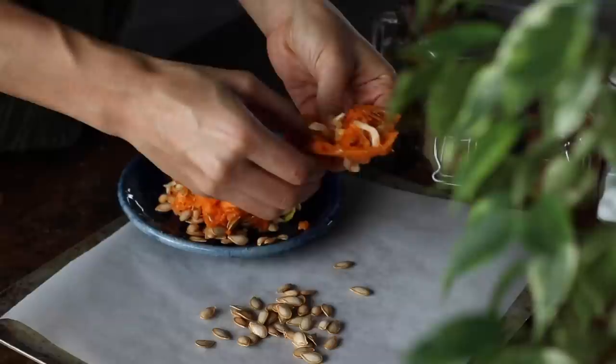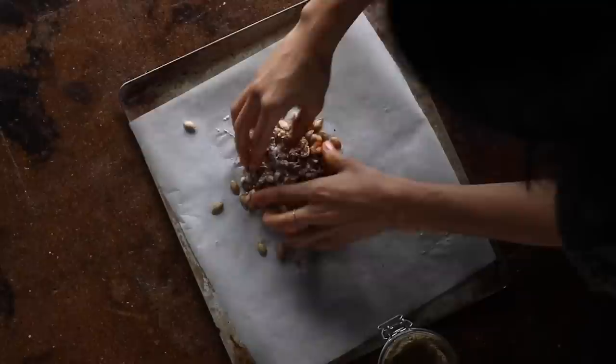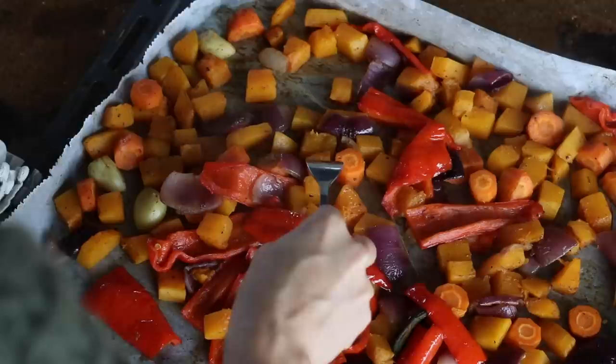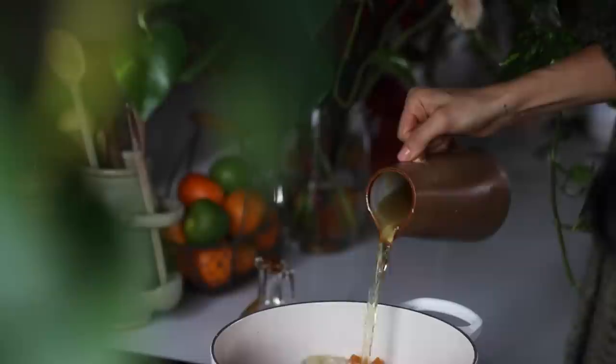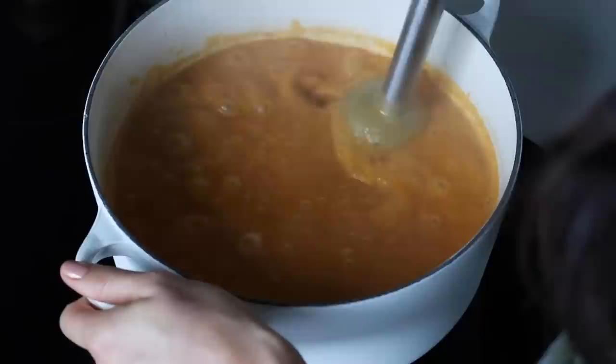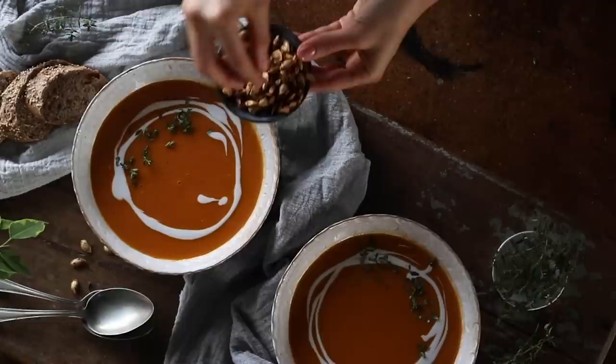While you wait for that to bake, you can make delicious crunchy roasted squash seeds. Clean off the seeds, toss with a little oil and add a quarter teaspoon each of ground cumin, paprika powder, onion powder, garlic powder, salt and pepper. Bake in the oven for about 15 minutes, giving it a stir once halfway. When the veggies are cooked, add them to a pot on high heat along with three-quarters of a cup of coconut milk and three cups of vegetable stock, then blend until nice and creamy. Plate generously, decorate with coconut cream, fresh thyme and the roasted squash seeds.